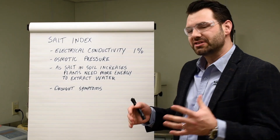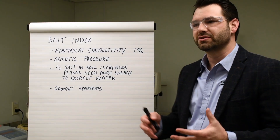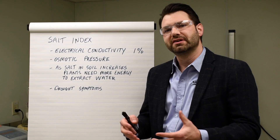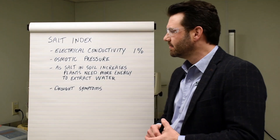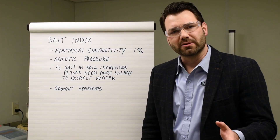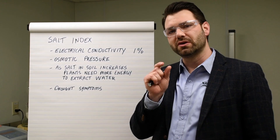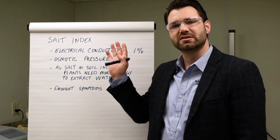To understand salt indexing, it's a little easier if we know how we test for salt index. One of the ways that we test for salt index — it's a standardized method that pretty much all in the low-salt fertilizer business use right now — we take a 1% solution, we add it to pure water, and we measure the electrical conductivity of that solution. Keep in mind, only 1% of it is the fertilizer source that we're testing; the other 99% is pure water.